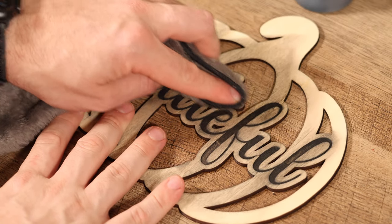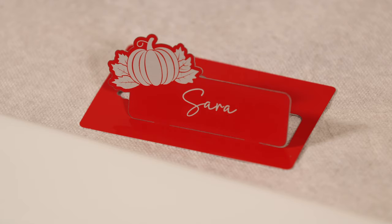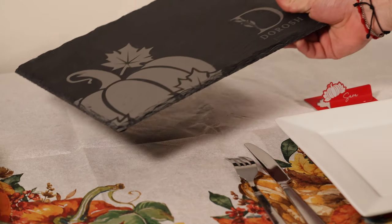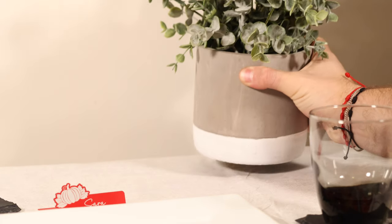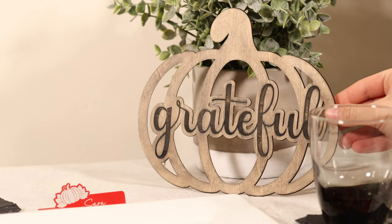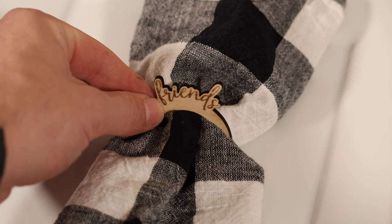Alright, now with our projects done, it is time to set the table. We would like to thank each and every one of you for watching — we had a lot of fun creating these projects. We will have a link to our Design Find profile where you can get all of these projects and try them out yourselves. All settings and SVGs for the files we created will be included. Let us know below what projects you would like to see us do in the future. We have a lot of fun videos coming soon with lasers, 3D printers, sublimation, and more.